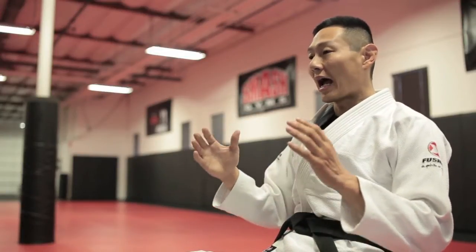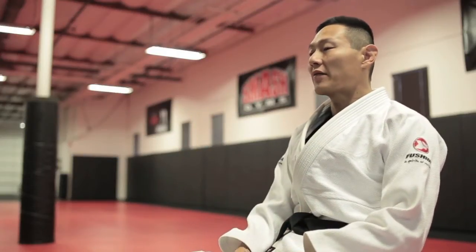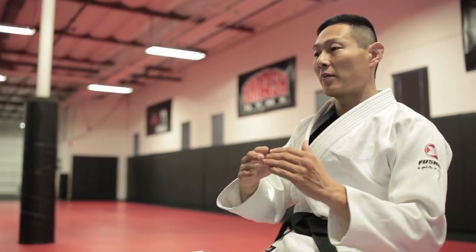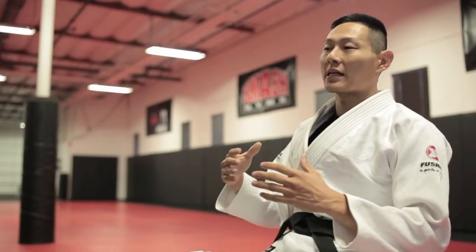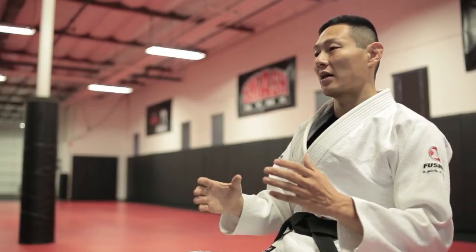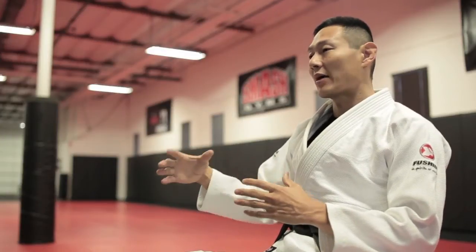I personally don't believe in white belt techniques, blue belt techniques, purple belt techniques, and so on up to black belt. I believe in teaching everyone the same system regardless of belt level. What differentiates belt levels is their skill and proficiency with that system. For example, with guard passing, black belts learn and perform the same passes as white belts — they're just much better at it, know more details, variations, angles, how to interconnect techniques, and their timing is much better.